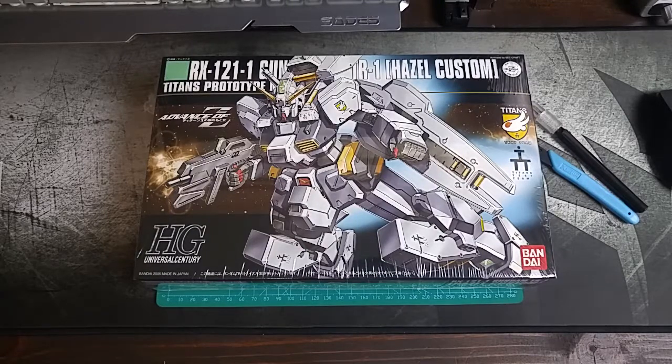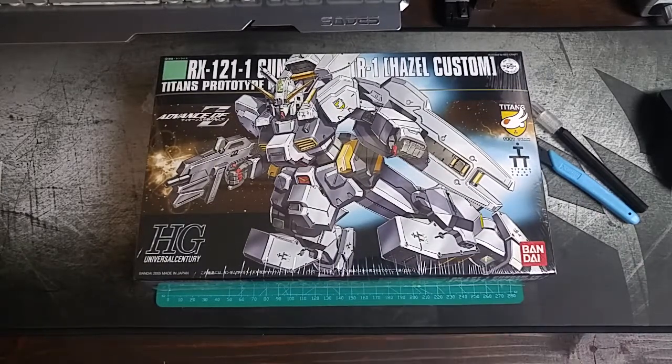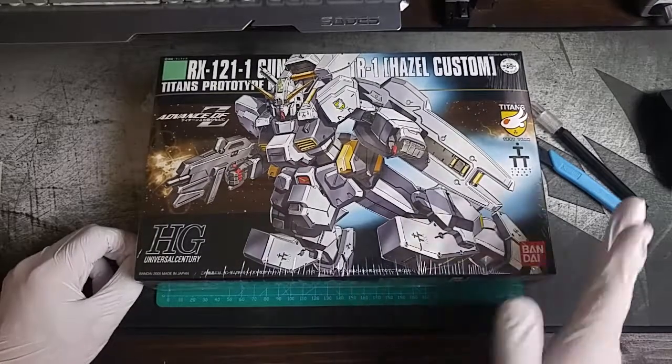What's up guys, Jeremy here from Off Topic Network. Today I'm going to be showing you the RX-121-1 Gundam TR-1 Hazel Custom, or just Hazel Custom. This is a HGUC kit and it's fucking badass. At the end of this unboxing I'm going to show you the built product — not panel lined or painted, just built right out of the box.